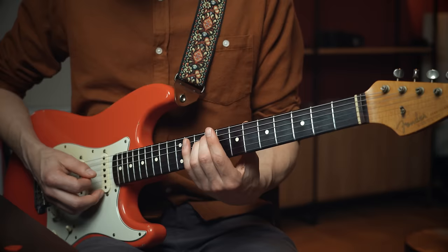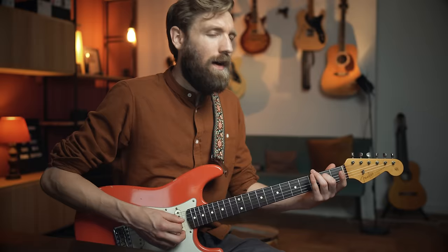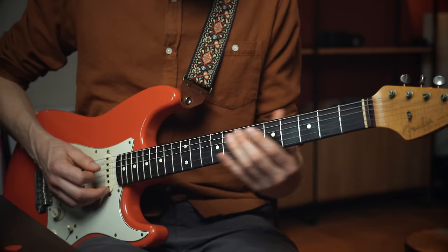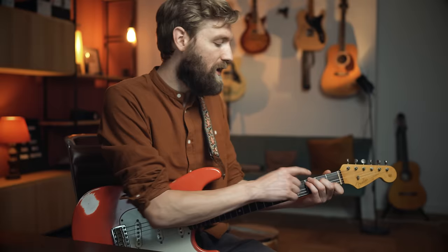Then you play the D string open, followed by a hammer-on to fret 2, and then back to the G string. Then we play that bluegrass or country thing from fret 1 to fret 2 on the A string, followed by the low G — fret 3 on the E string. We can end with a C over G, played like your regular C chord but with G as the root note. That sound is warming my heart. And then back to G major — it's just a nice resolution for this lick.